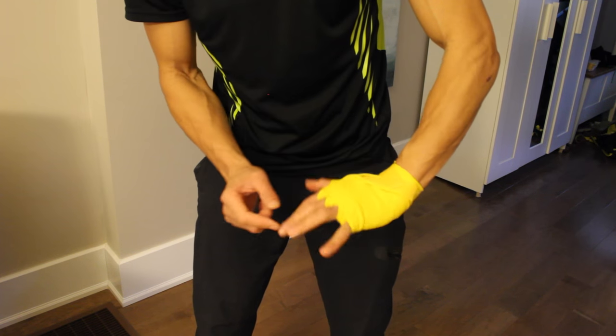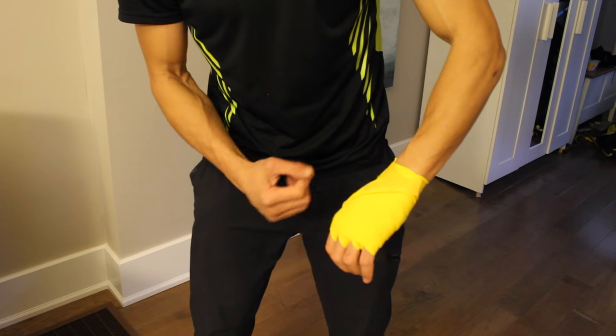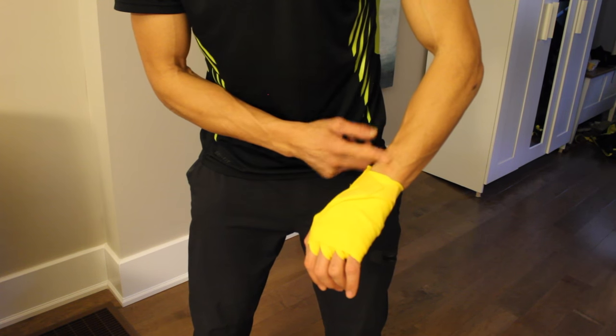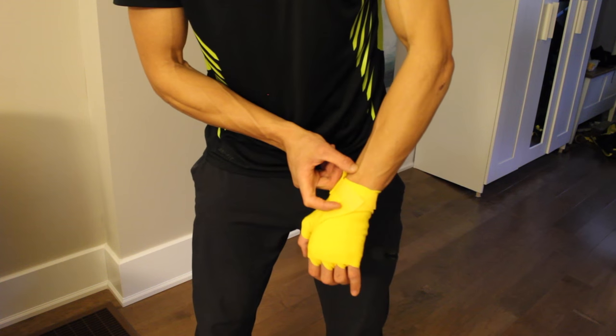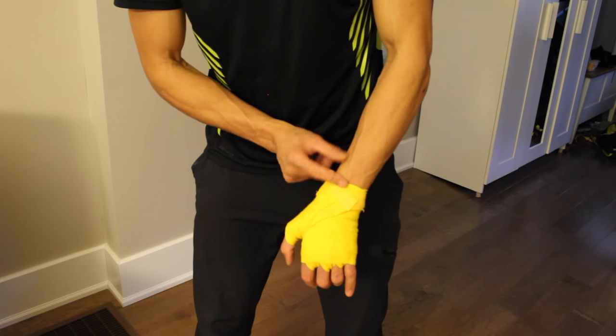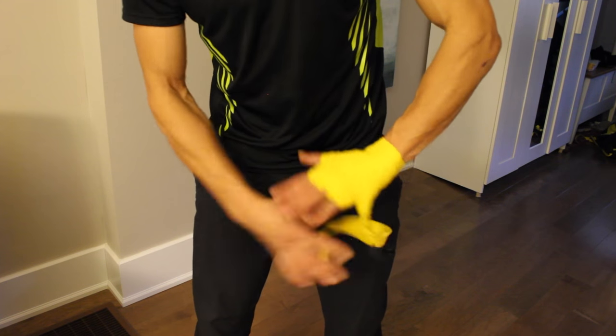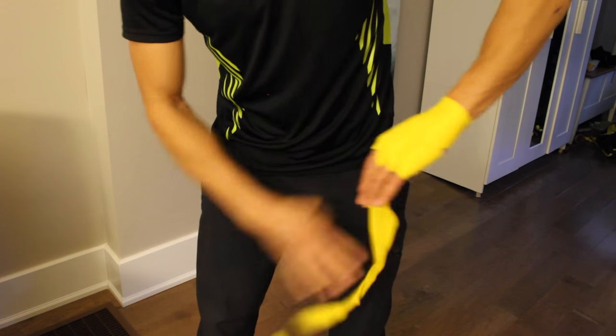For me it's okay to have support there since I'm just hitting the heavy bag and my wrists are pretty strong. But if you're a beginner or don't have strong wrists, it's nice to come down maybe two or three inches below the bottom of your hand to really cover the wrist. So let me take this off and show you again.